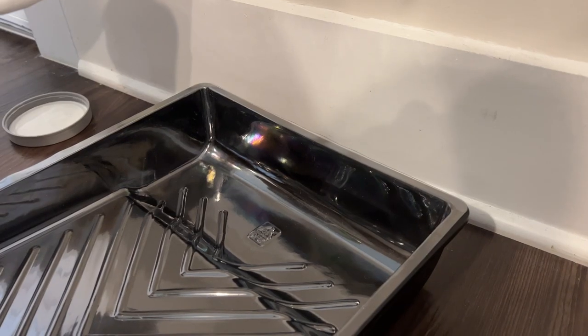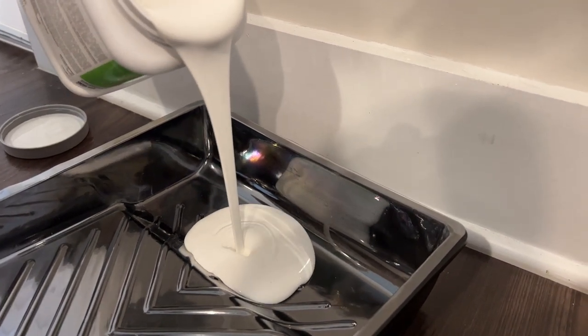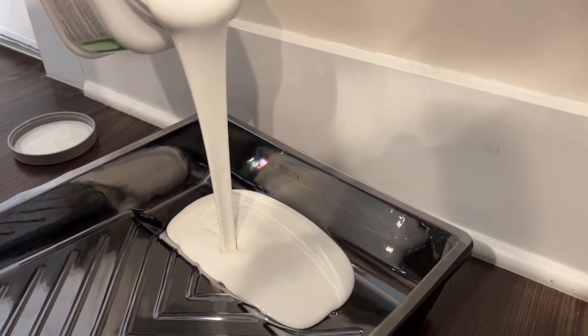First and foremost, I decided to paint it white. I chose this gorgeous color — it's Alabaster by Sherwin Williams. It's a nice warm white, so I thought that would be the perfect color.